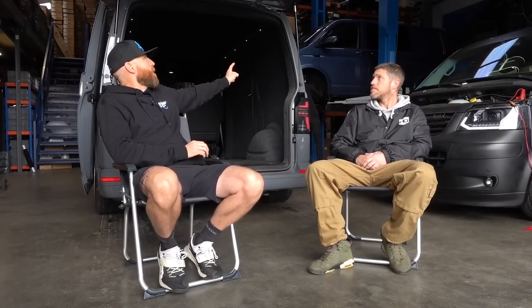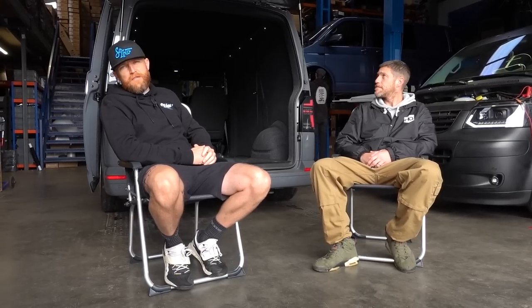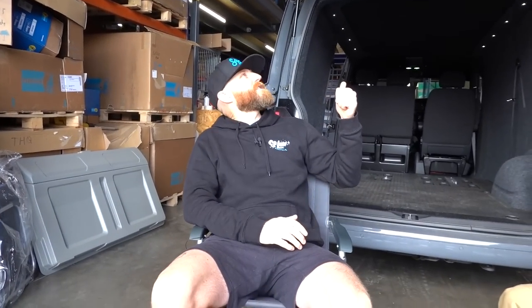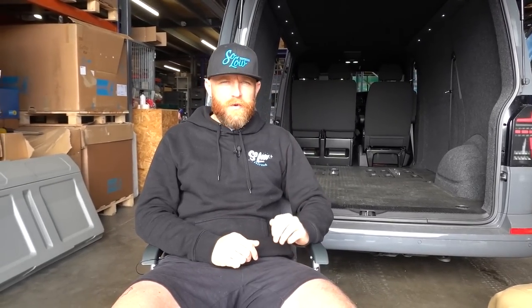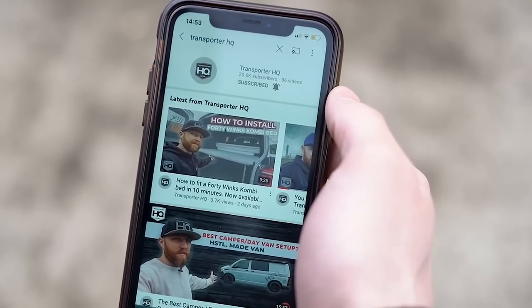These are available on the VanShades website, our website, and soon on Transporter HQ Europe. The upgraded gas struts are available if you need them for the extra lift. It's definitely worth investing in — a great way to pack your camping chairs away without them rattling around in the back. It has a really stealthy, OEM look. This was fitted on a T6.1, but the same principle applies to the T6 and also the T5, as long as you've got a tailgate rather than barn doors. Please like the video, subscribe, and ring the bell for notifications.